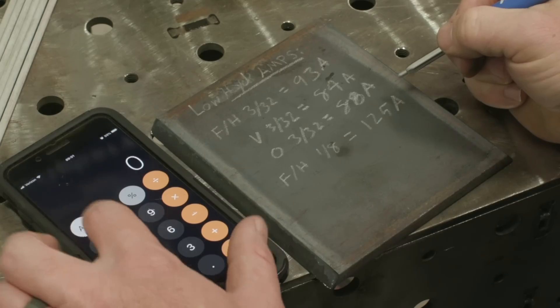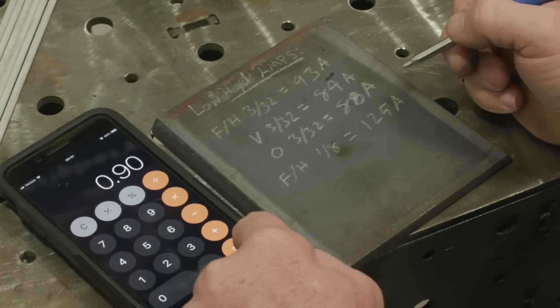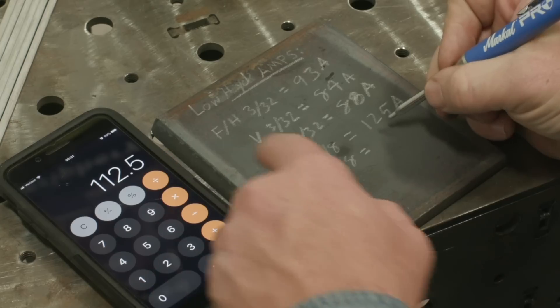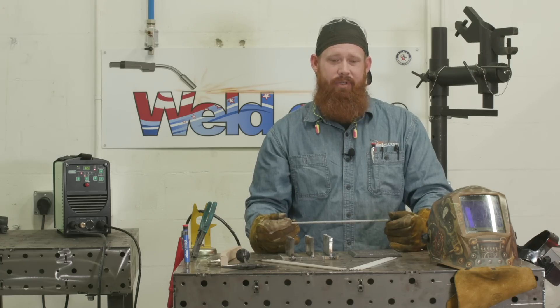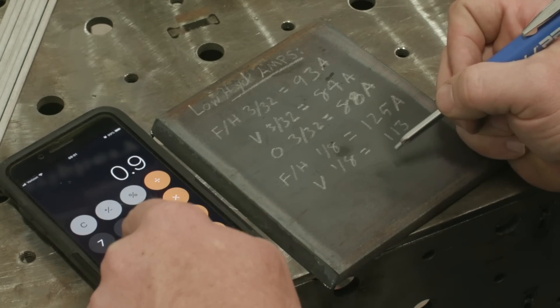Same thing if I go into vertical — remember that 10% rule. I'm going to reduce it by 10%, so that 125 times 0.90 gives me 90%, so it's about 113 amps for the vertical position on a 1/8-inch electrode. Same thing with overhead — just reduce that by 5% of your original flat position amperage. 125 times 0.95 is going to give me 122 amps.